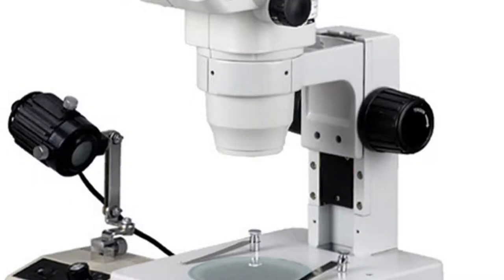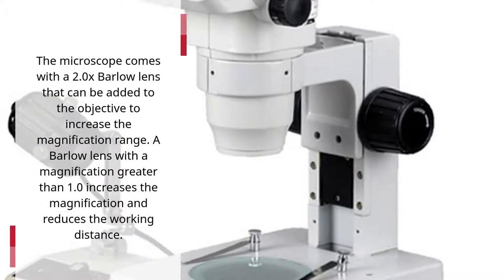The microscope comes with a 2.0x Barlow Lens that can be added to the objective to increase the magnification range. A Barlow Lens with a magnification greater than 1.0 increases the magnification and reduces the working distance.